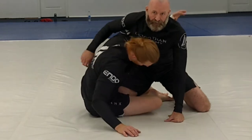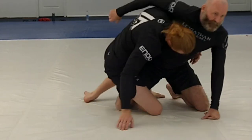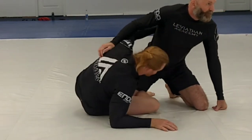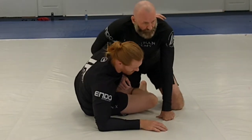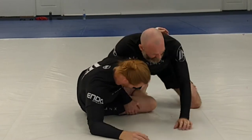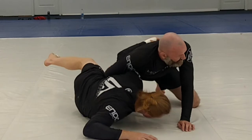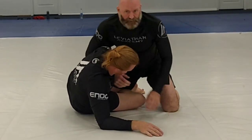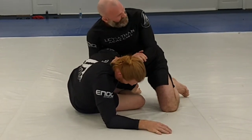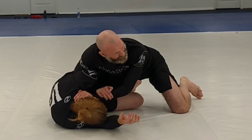But if he gets his underhook, what we don't want him to do is come all the way up and get to either the single leg or my back. So a couple things we can do: for one, you can come all the way down here and hook this leg and start pressuring down. Another thing we can do is come here, get a two-on-one, push on his head, and take him to the ground.